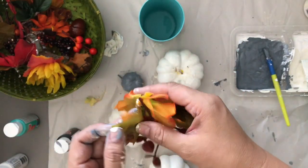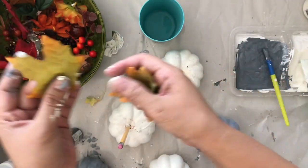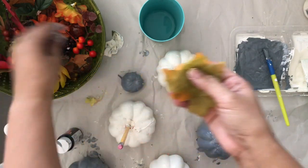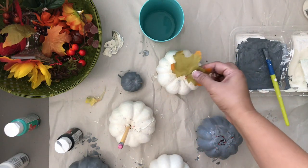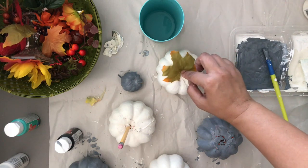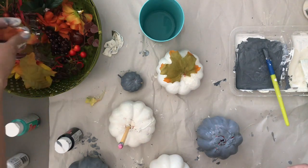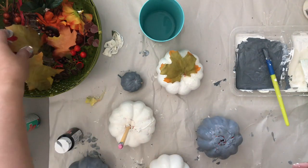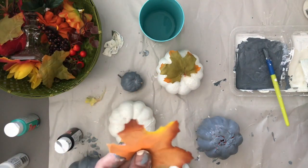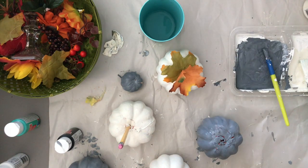I'm picking through the embellishments I removed to see what I can reuse as leaves or decorations on the newly painted pumpkins. Some of them work well without any added color — like this one against the creamy white pumpkin. But I've decided to add a little paint with a brush-stroke finish to give them a frosted look.